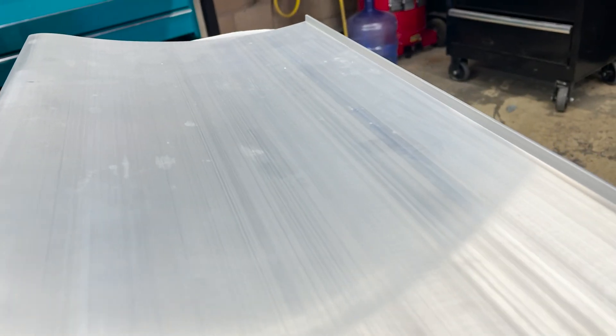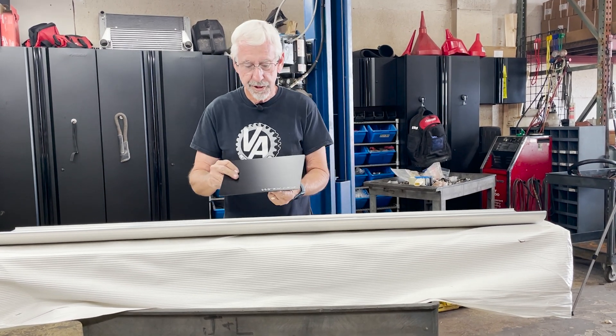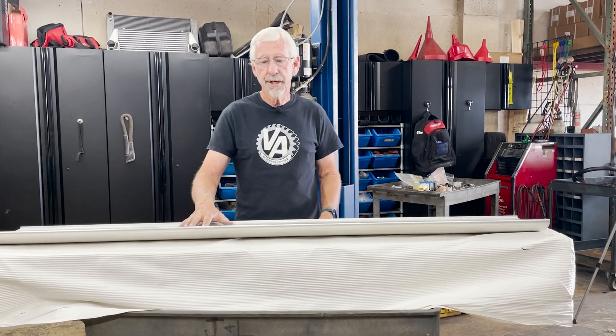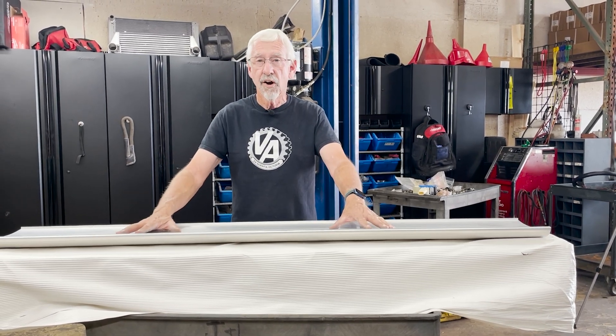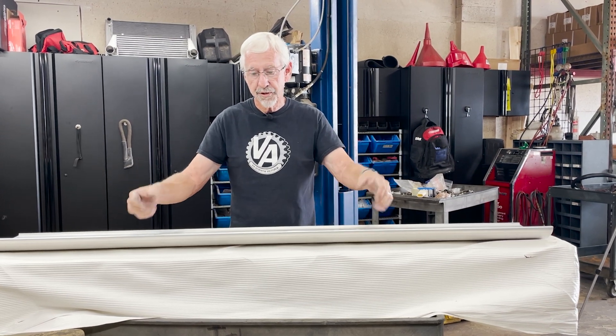The company that makes this is called Wing Logic. You can see the name right here — you can get a hold of them on winglogic.com. If you buy a carbon fiber wing for about this size you can pay $1,500 to $2,000 dollars. These are less than $400. I think that's a smoking deal even if you have to do a lot of the work yourself.